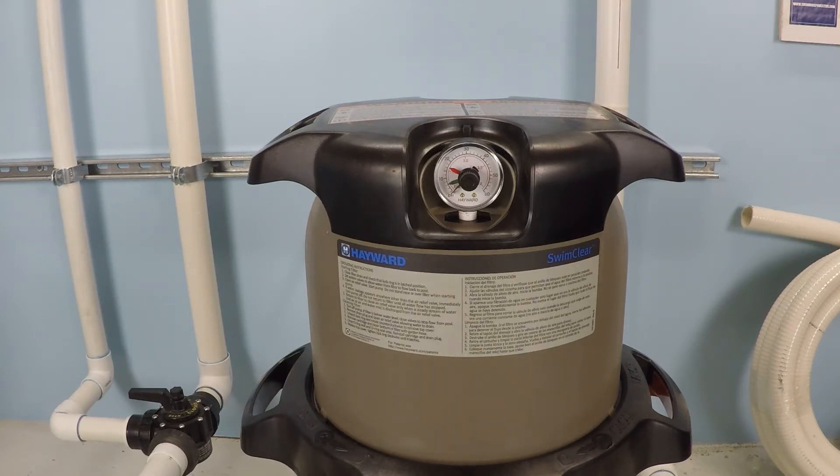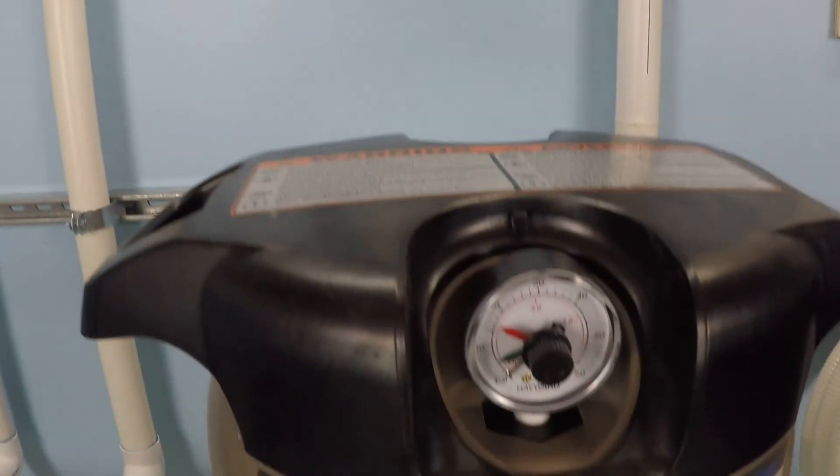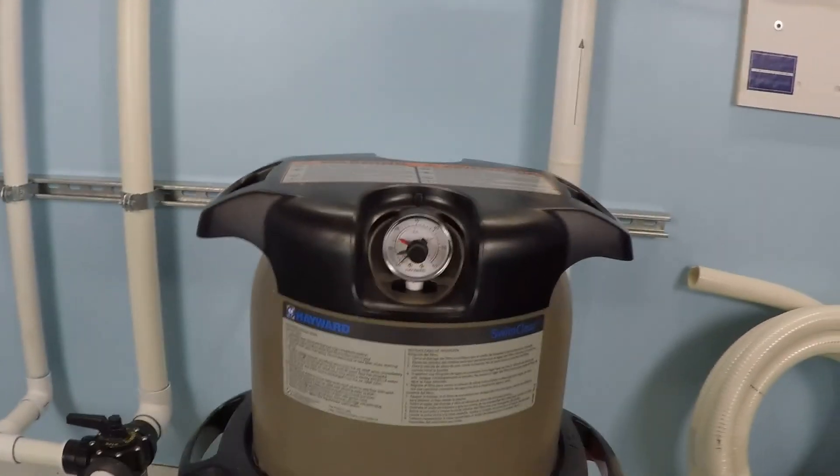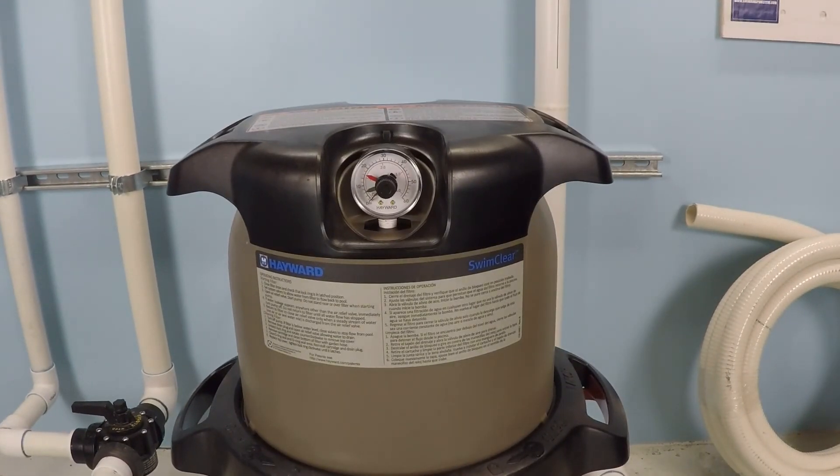However, for a lot of swimming pool filters, what you want to do is you want to clean your filter when the operational pressure increases by 7 to 10 PSI. Now, you might have something like this if you had a cartridge filter, for example, where you have a green indicator and a red indicator. What that would indicate is that green is your clean operational pressure and red is going to be about 7 to 10 PSI higher than that, indicating the time at which you should service your system, open the filter and clean your filter elements.